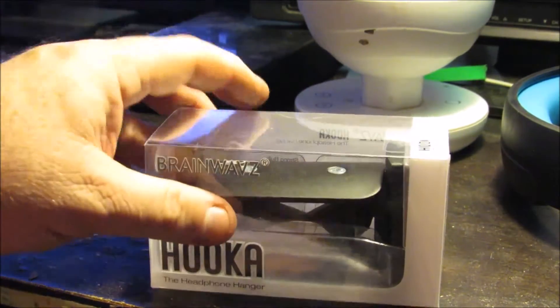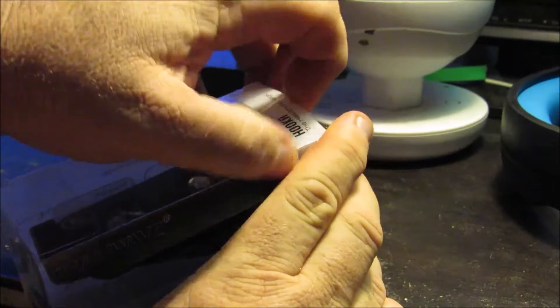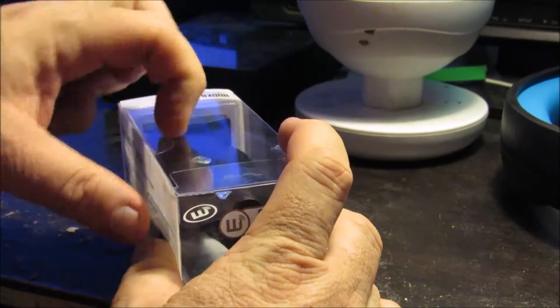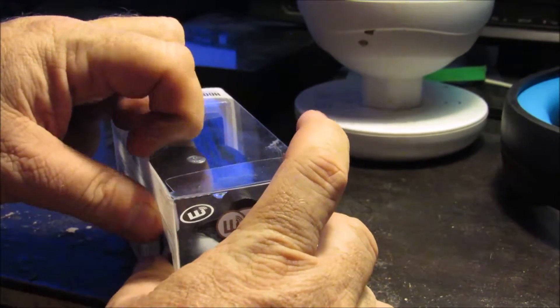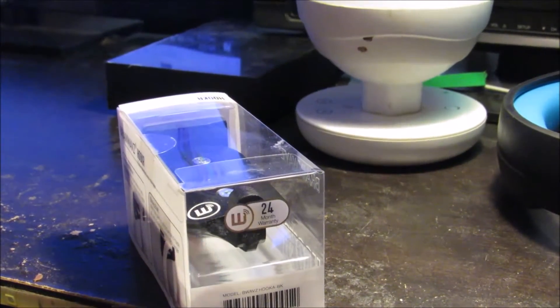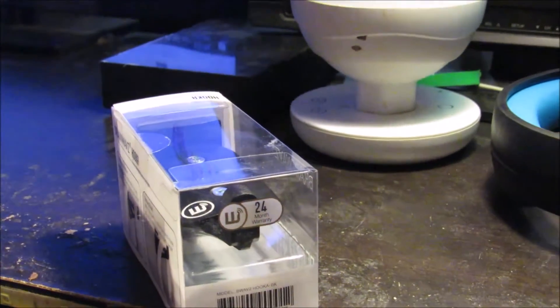I'm hoping that I'll be able to get it unboxed before my camera battery tells me that it has no power left. I need a knife or something to open it — thankfully I have one right here in my drawer.